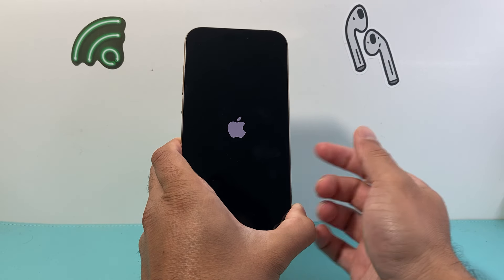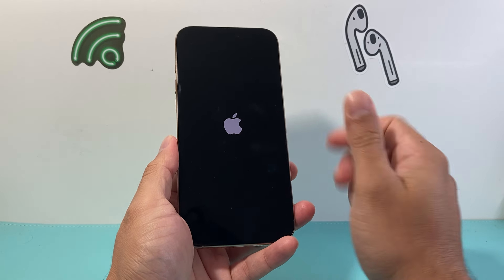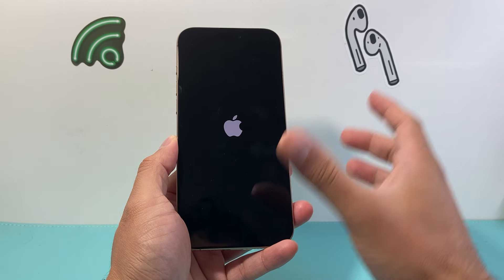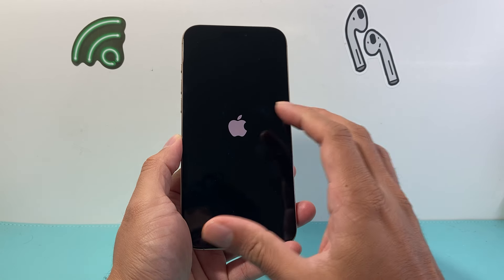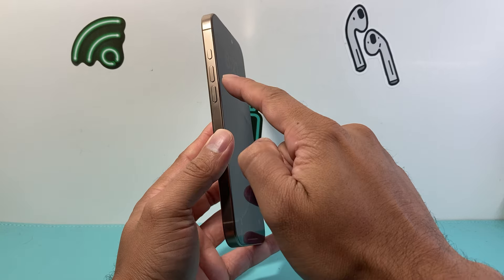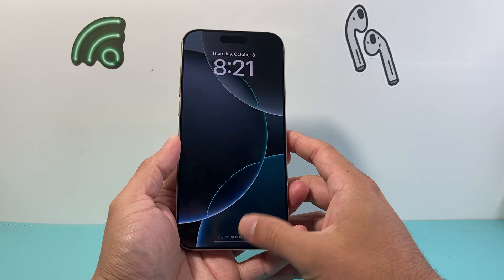Once I see the Apple logo I let go of that side button, and we're going to use this method to first unfreeze it. After we unfreeze it, we're going to follow some other steps to ensure that this doesn't happen again. If you couldn't get it the first time, try it again — just make sure you press the volume up and volume down quickly, which is important before holding on to the side button.